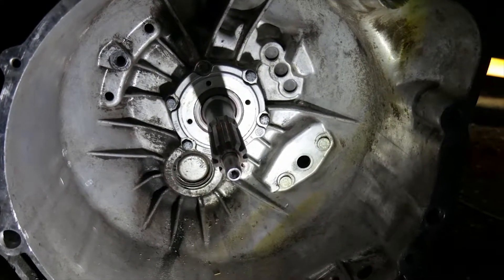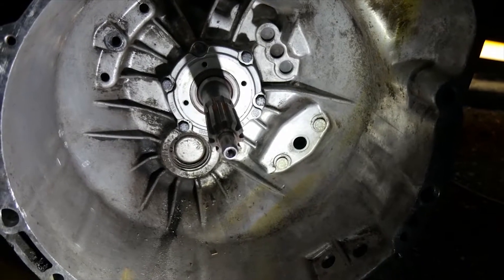Only thing that'll be left is to torque down the flange in the back of the trans, but that's no big deal. And just like that, he's out — like a thief in the night.